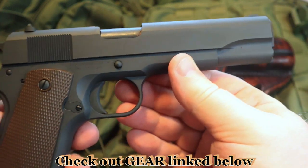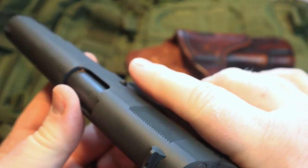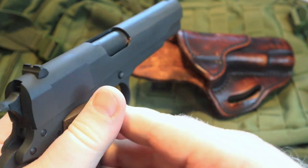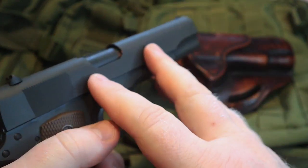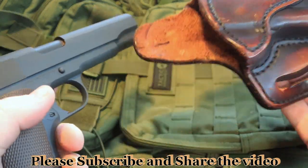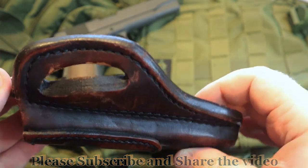It is the most copied handgun design in history. It is super durable — a gun known throughout the world just based on its design. And anytime we're talking about a 1911, we're talking about something that has a track record of durability. Something that also has a good track record of durability is the holster that I use for my 1911s.